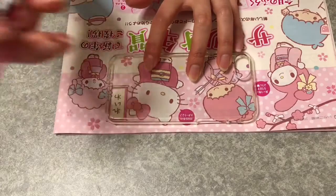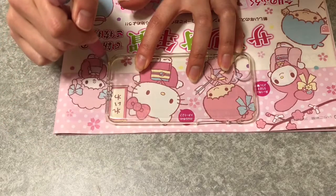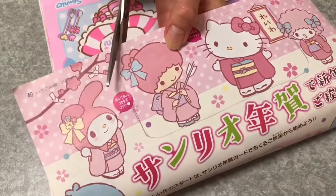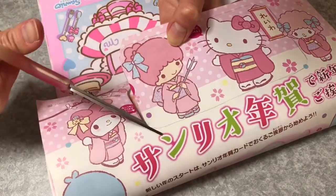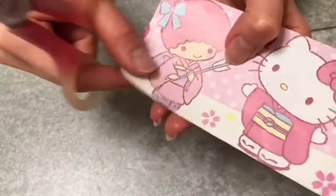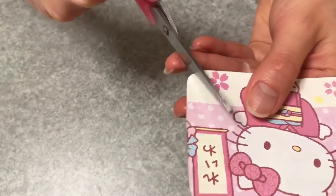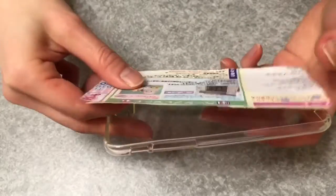If you decide the design, just trace it. And then cut it. I'm cutting the corners — at the 4 corners — to fit the case. Like this, a small cut.